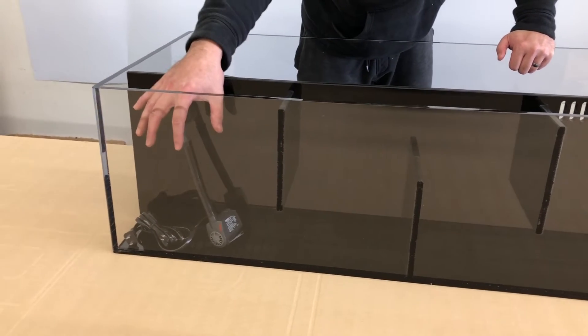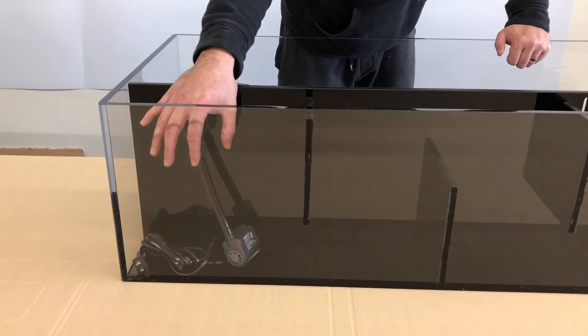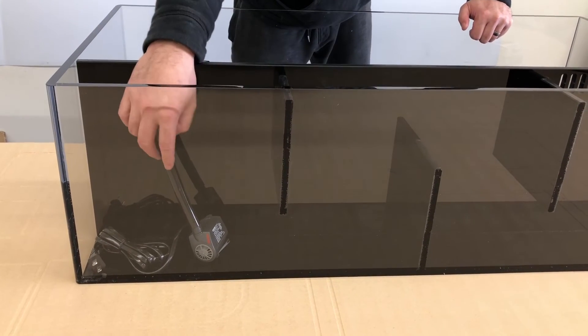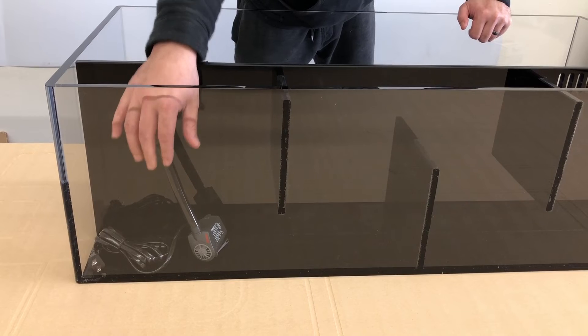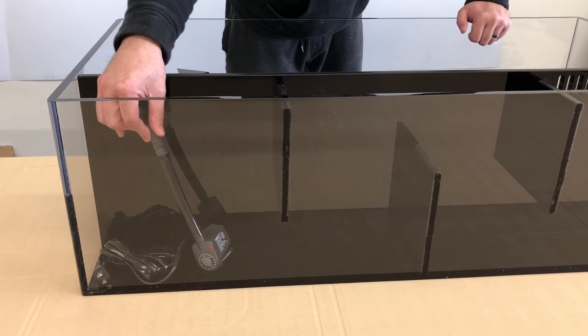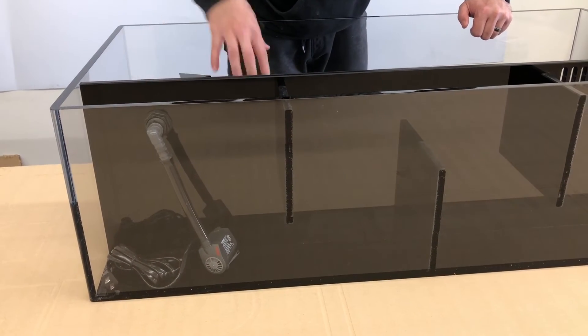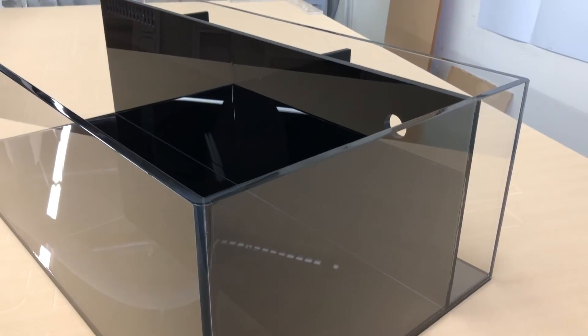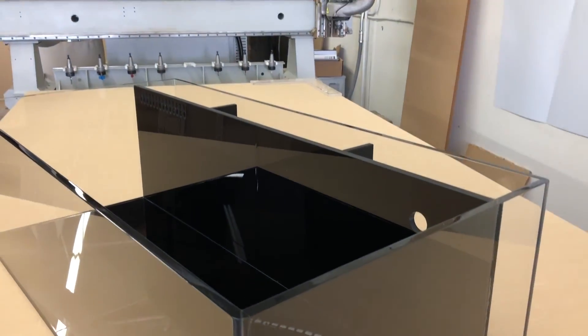So there you have it. That is our new all-in-one plug-and-play frag aquarium, product number FT-556. If you have any questions, go ahead and leave us a message, give us a thumbs up, subscribe to the channel, and we'll be giving you more content as time goes on. Thank you so much for watching, and take care!